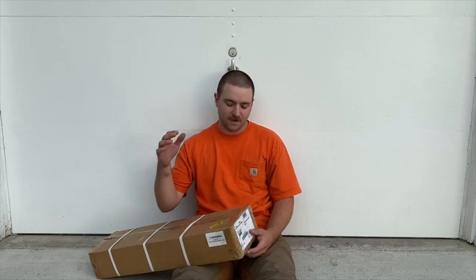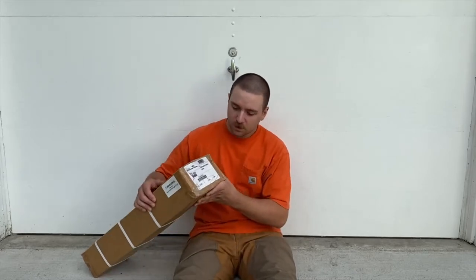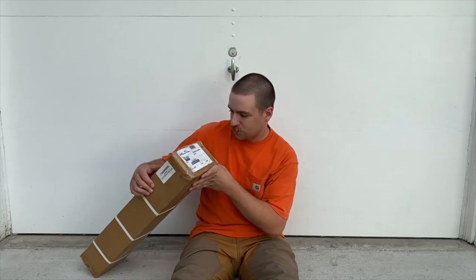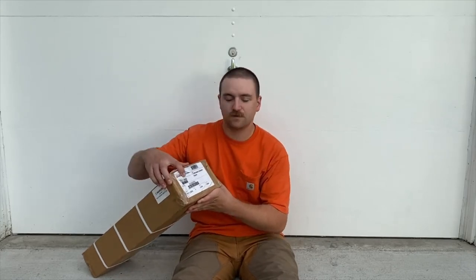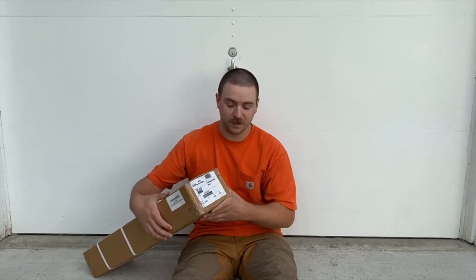Today I have another John Deere Sleeve Hitch Tool assembly video, just a basic overview. This is part number CC 560 - the Brindley Sleeve Hitch Cultivator.